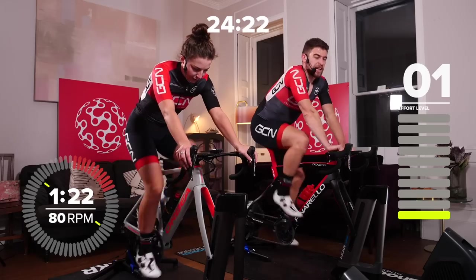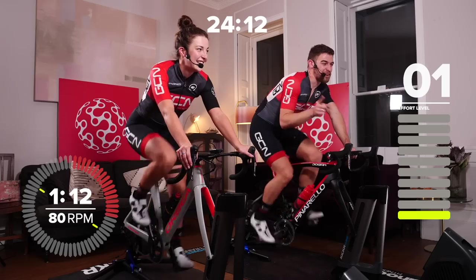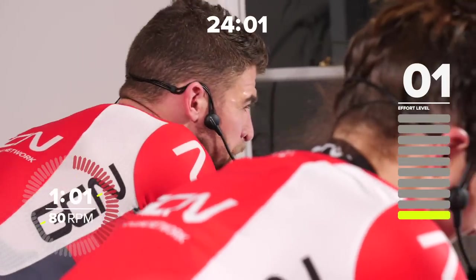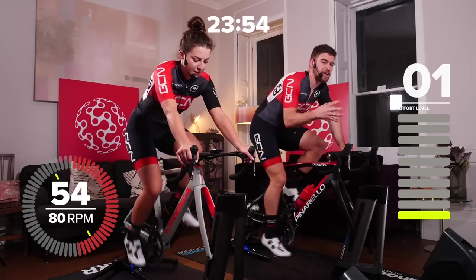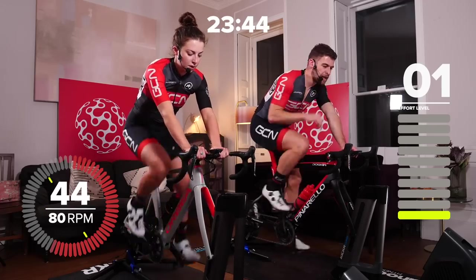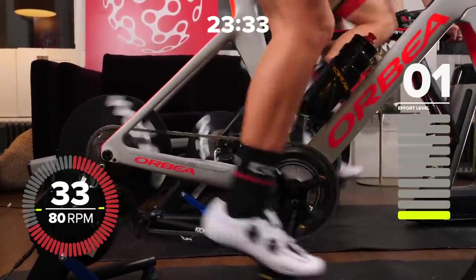Then we go into some more slightly longer efforts at slightly lower intensity. These are tough because we don't really drop down that much between the efforts. We're going from 110% down to 90% — so the workload is 110% and the recovery is at 90%. That would be 330 watts back down to 270 watts for a 300-watt threshold. So you're working at like an 8 out of 10, then 7 out of 10. Imagine you're riding in a group — making light minor accelerations for 20 seconds, easing off a tiny bit for 20 seconds, and going again. Six of these to go through.